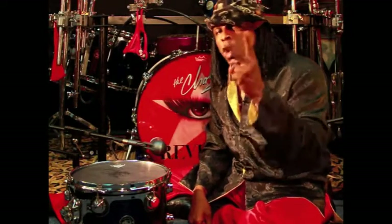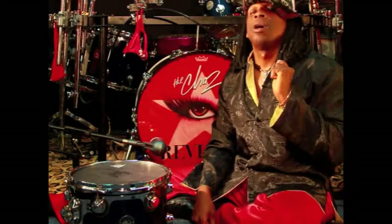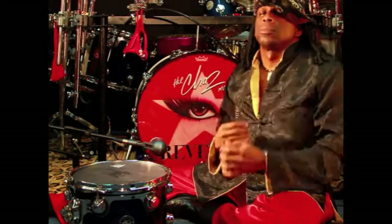One, two, three — that's how you tune a drum head. Come get some.